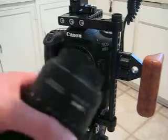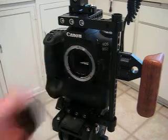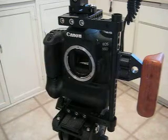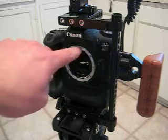Go ahead and remove this cover here. On this camera it has a red dot and a white dot.